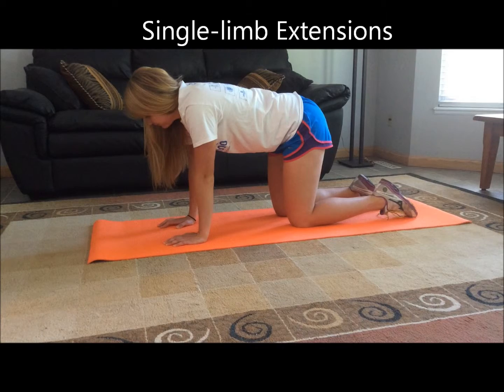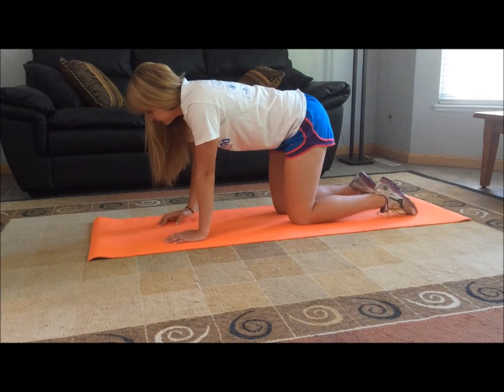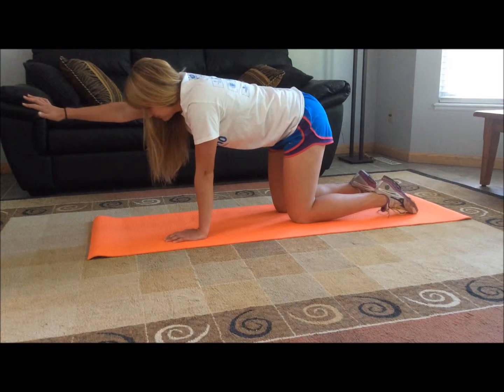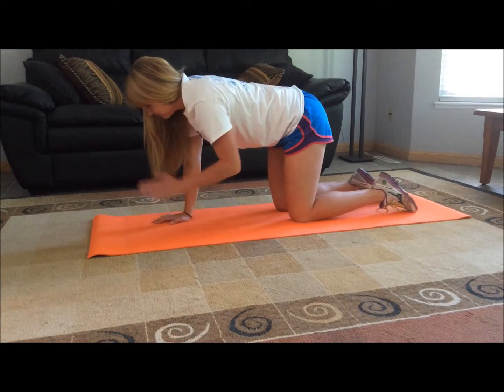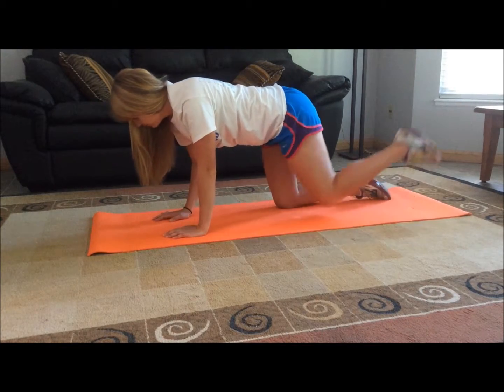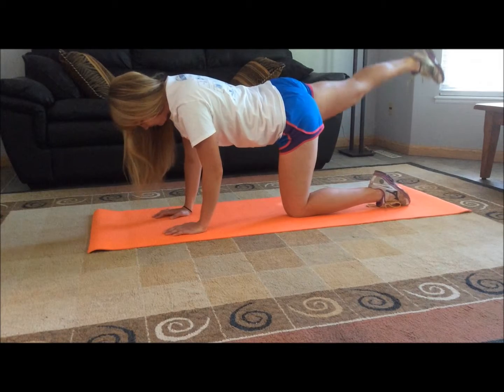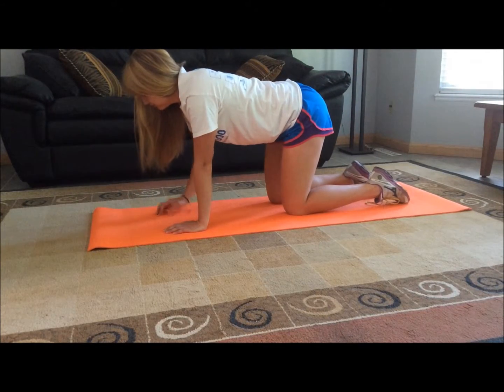On your hands and knees on a mat, slowly extend one limb at a time, starting with your arms. Then extend your legs, one at a time. Repeat five times with each limb.